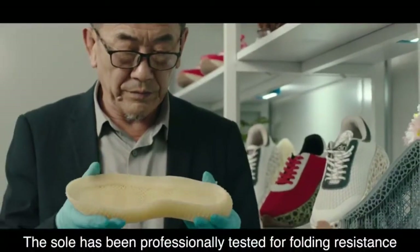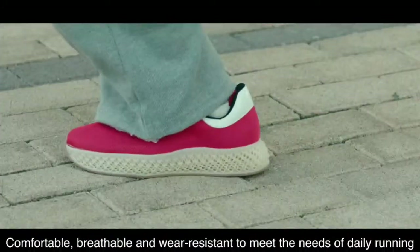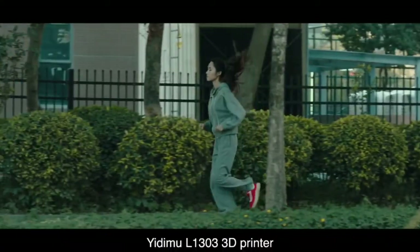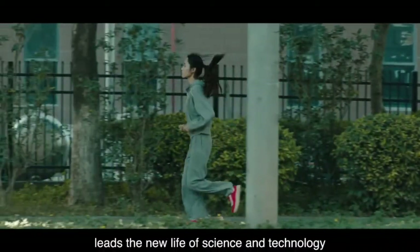The sole has been professionally tested for folding resistance — comfortable, breathable, and wear resistant to meet the needs of daily running. The Atim L1303 3D printer leads a new life of science and technology.